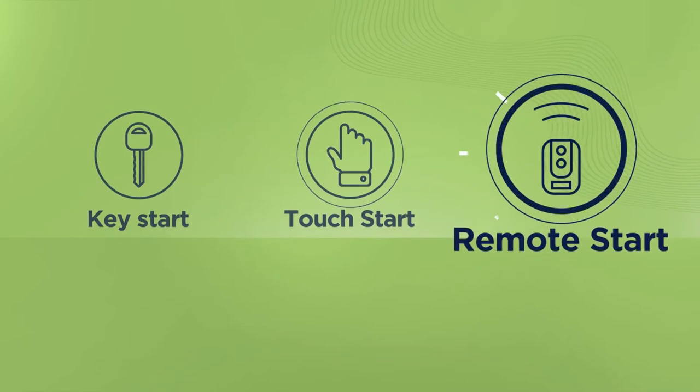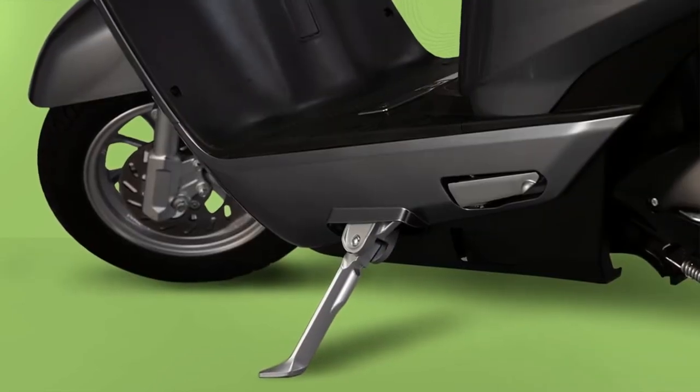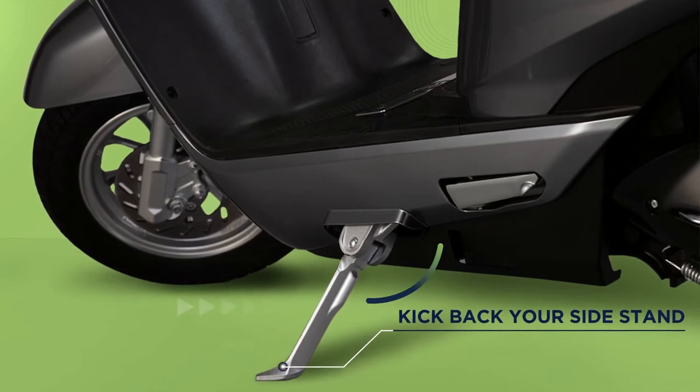3. Remote Start: Press the thunderbolt lock button twice back to back. Whatever way you choose to start your e-scooter, make sure you have also kicked back your sidestand.